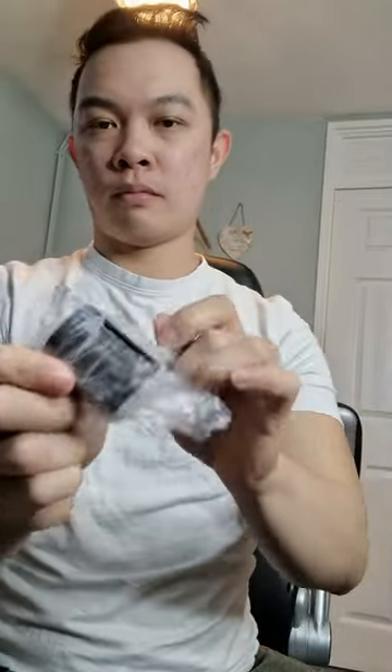Alright guys, I bought this microphone holder on Amazon. This is only 8.95 pounds. It contains 3 items inside and it contains plastic of course. So it's very easy to install. It's very cheap and that includes the postage. This is how it looks like.